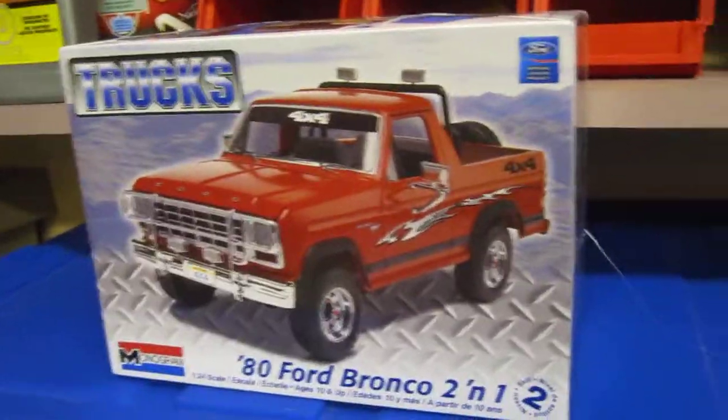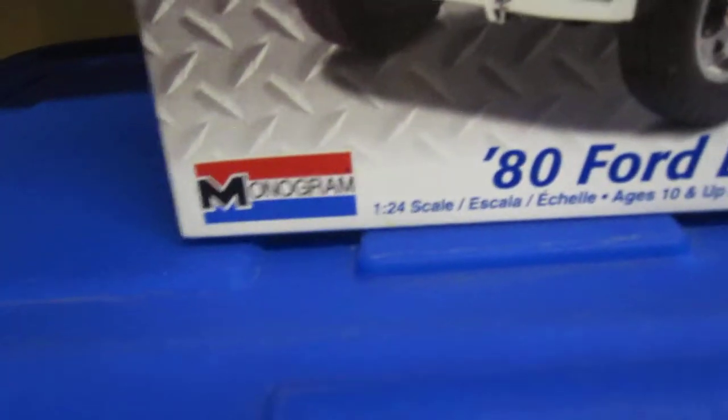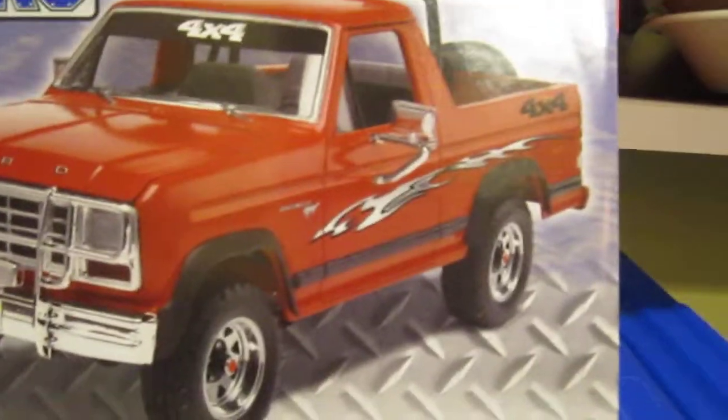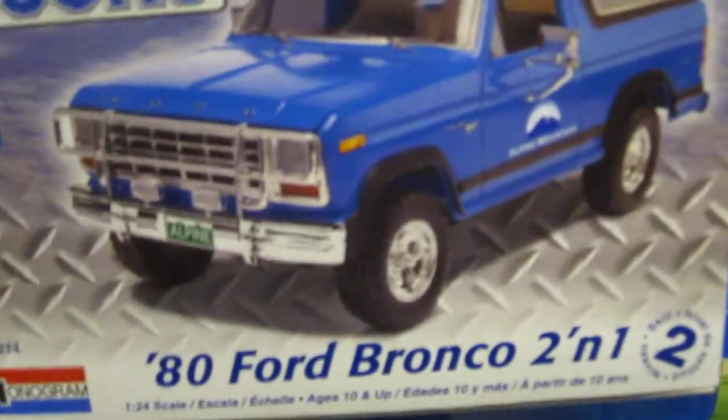Okay, this is Jack Hillbilly. Today we have a Trax Monogram or Revell 1984 Bronco 2-in-1, skill level 2. That's the first one you can do just like an off-road one sort of, and then a ski one. I'm going to cross the two and I'm painting it.